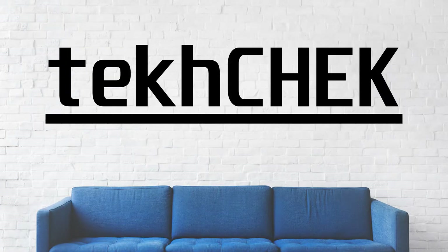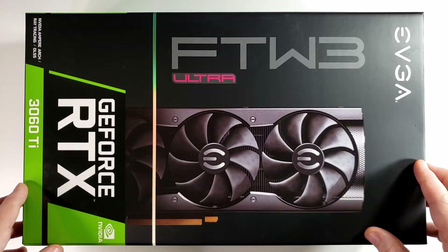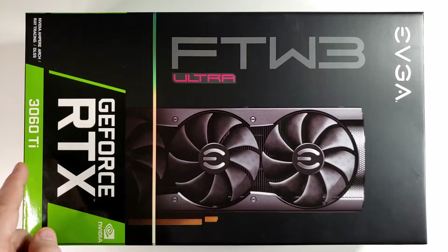Hey everyone, I'm Andrew and welcome to Tech Check. In today's video I'll be unboxing my brand new graphics card. This here is the EVGA FTW3 Ultra RTX 3060 Ti.